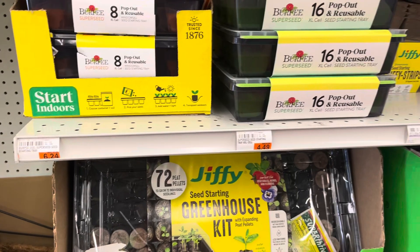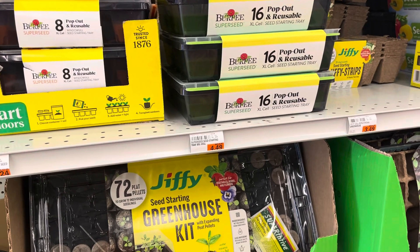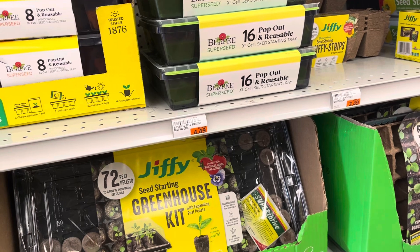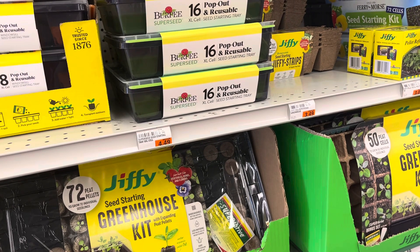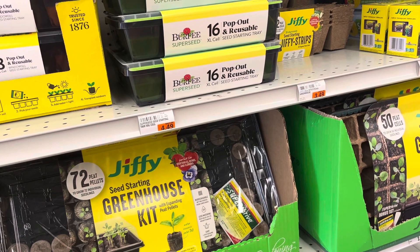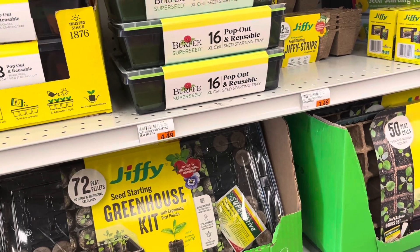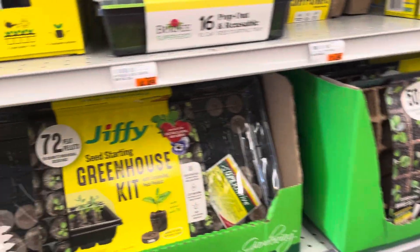Good afternoon and welcome to an emergency episode of Q-State Q. Y'all, I'm at Meijer and I happened to come through the Garden Center because I just wanted to look, because I know this is the clearance time of the year. They're clearing out all the summer stuff, so a lot of things are on sale.